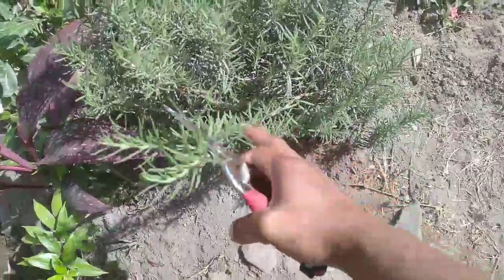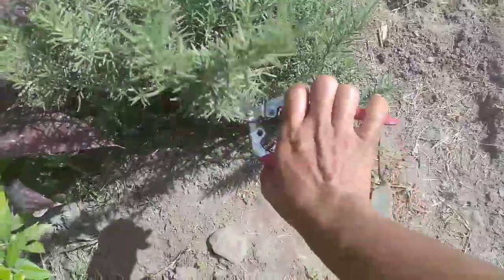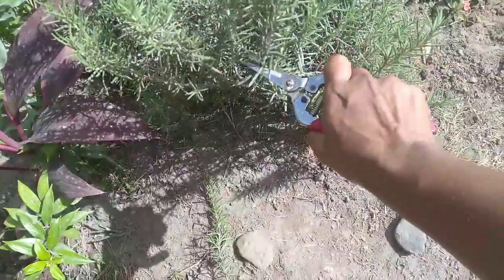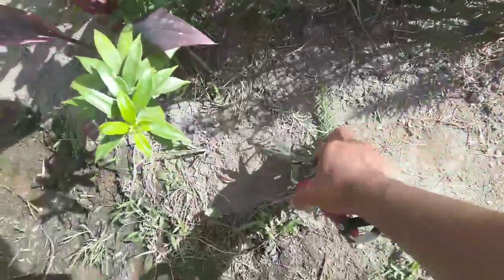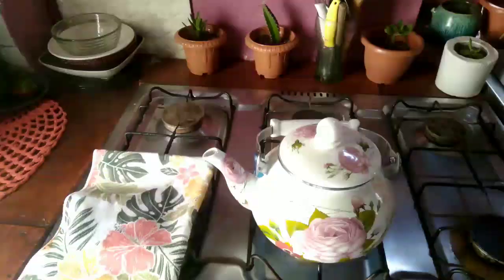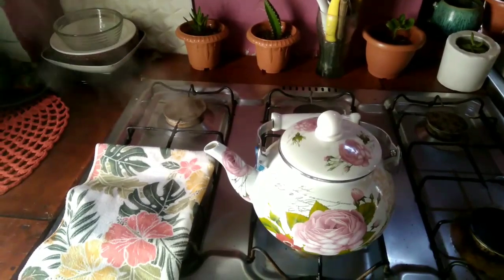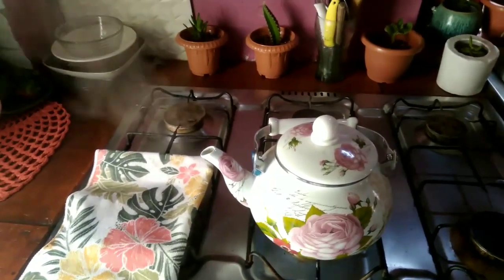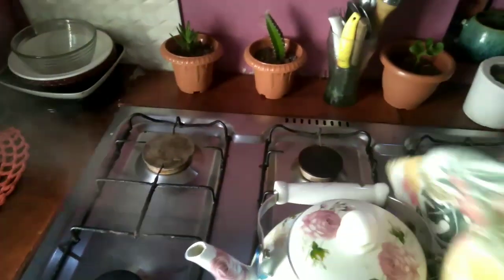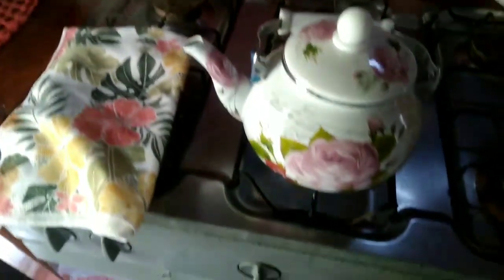So I'm going to cut this piece. We are here in the kitchen, and as you can see, I put some water to boil in a pot. It's finished boiling so I'm going to take it off.